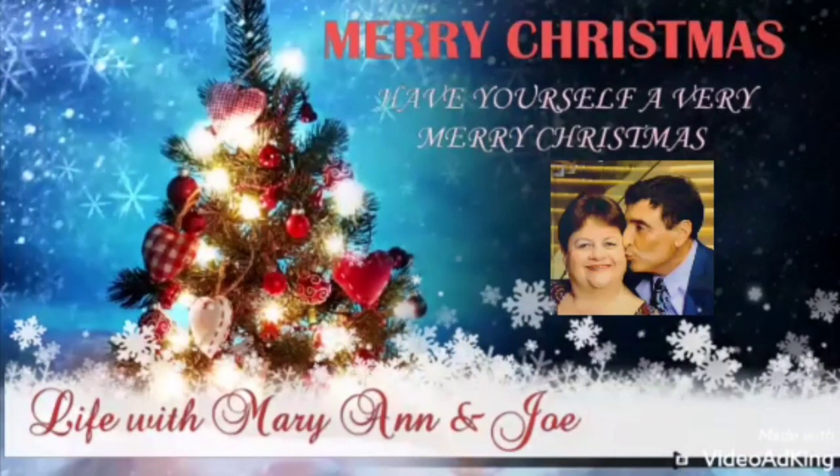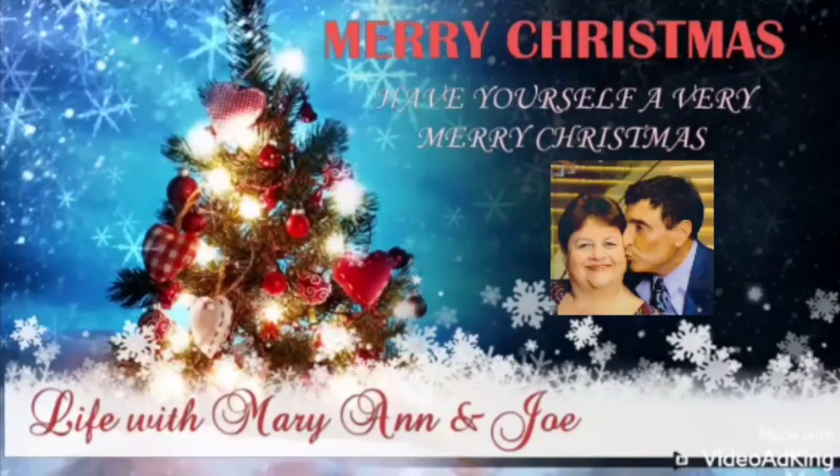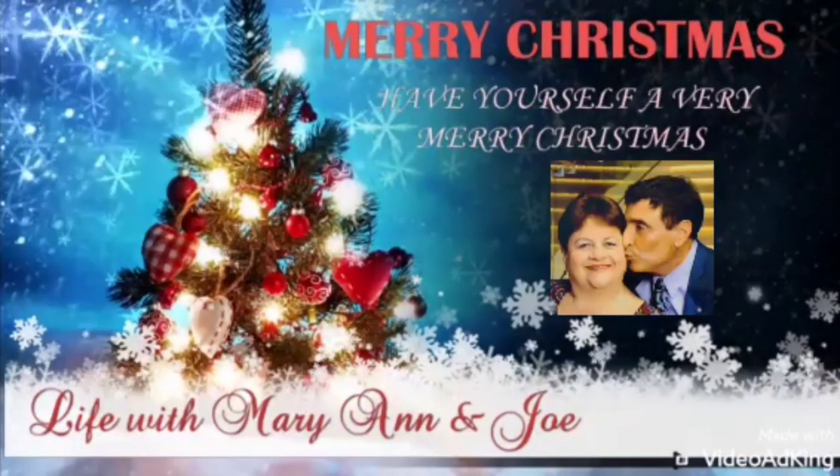Hi everyone, welcome back to another episode of Life with Marianne and Joe, and today we're going to be continuing our Christmas 2021 series here in the dining room.